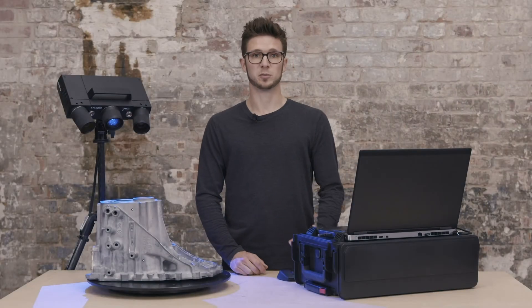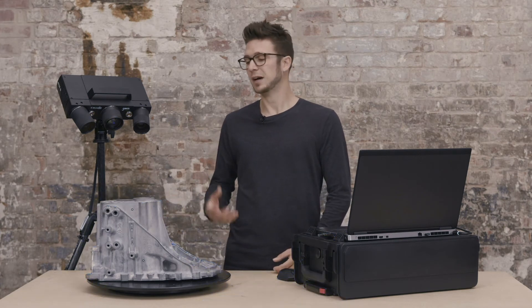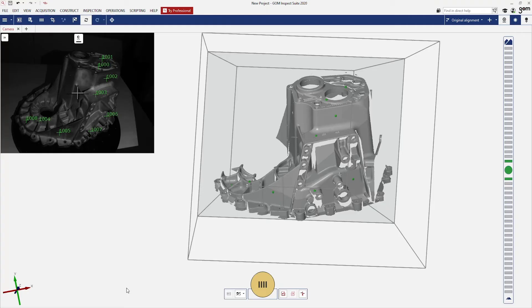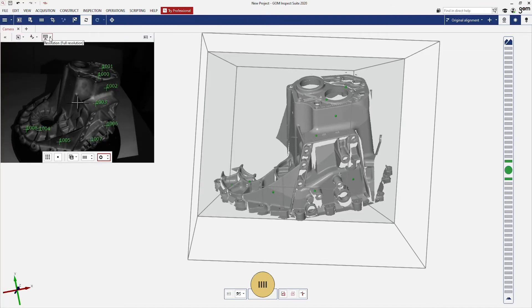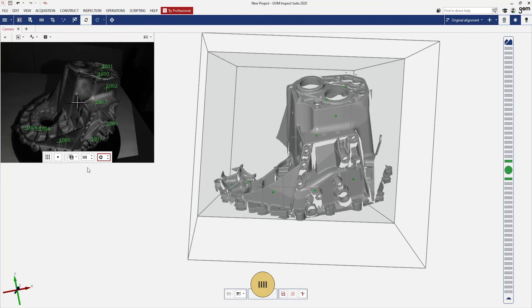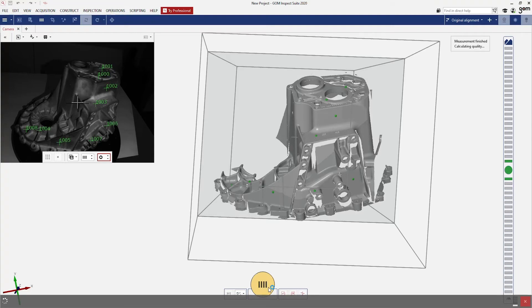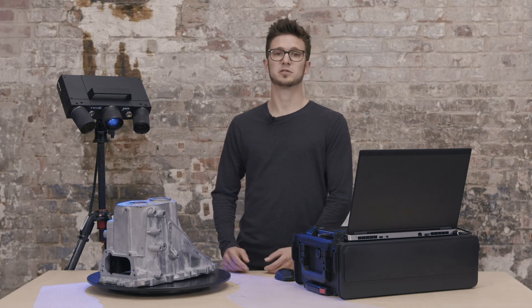The second thing I would like to point out is that we can scan even faster than we are doing now. Suppose that I want to measure this part but I am not very interested in all the tiny details — then I can change the measurement mode. I can do this by clicking on the small arrows here. Here you have the option fast scan or full resolution. This actually means that the sensor will take less pixels but is able to scan much, much faster. You can see that the time necessary to take a scan is way shorter now, so I can easily rotate the part and take the next scans much, much faster than I did before.